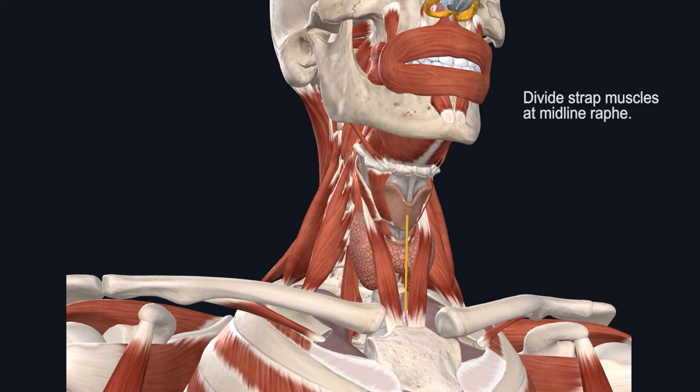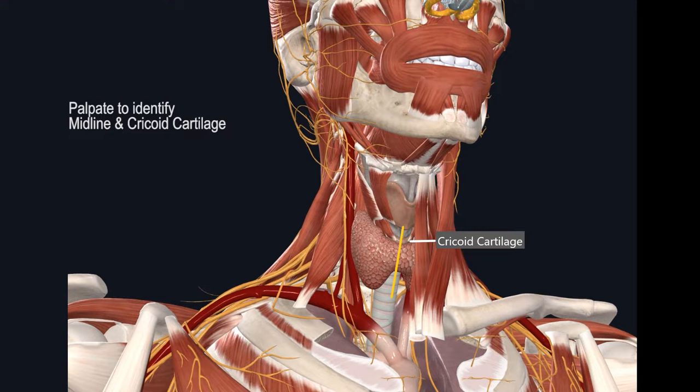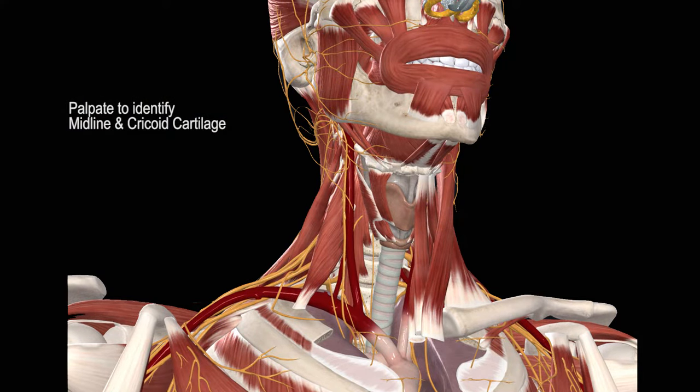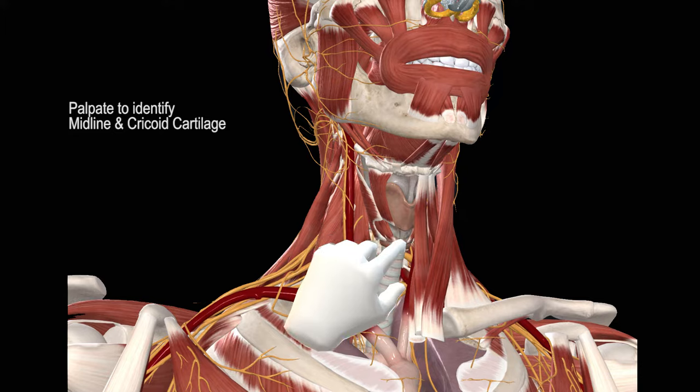Once you separate the strap muscles and approach deeper structures, it becomes critical to identify your midline and the cricoid cartilage. You can achieve this by first palpating for the thyroid cartilage, which is quite prominent in most patients. Follow it inferiorly until you feel an indentation where the cricothyroid membrane exists. This also marks the midline reference point. Immediately inferior to the indentation will be your cricoid cartilage, and at its inferior margin there'll be another step-off where the first tracheal ring starts.